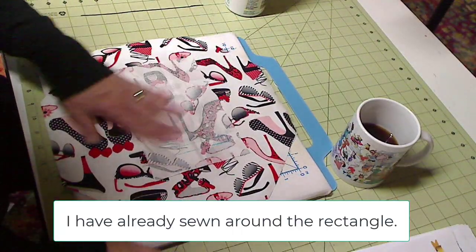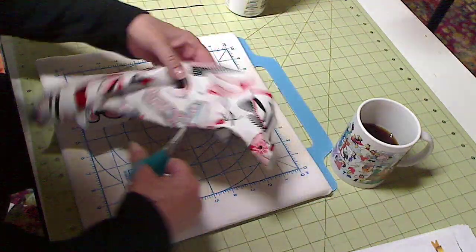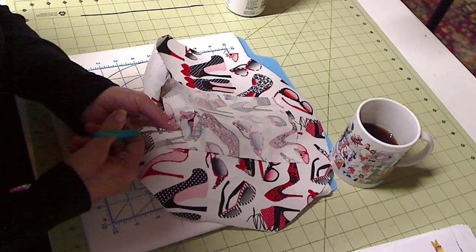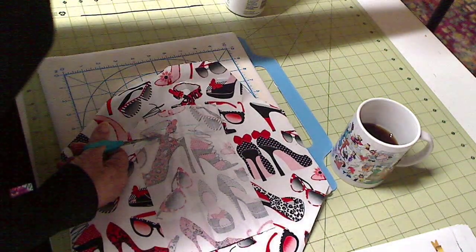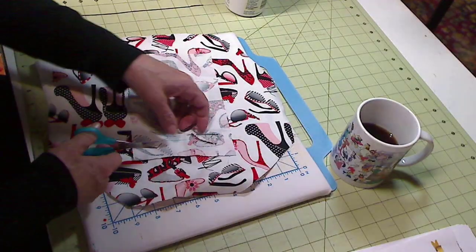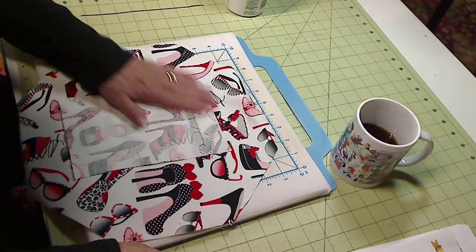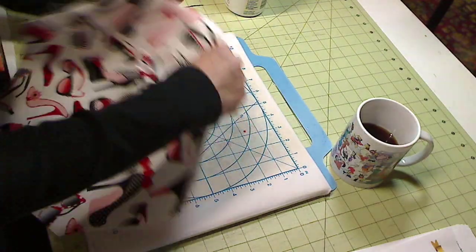The next thing it says to do is take your scissors and cut through all of these layers. I like to fold this back and get a little starting point, then cut here with my scissors close to the stitching but obviously not through the stitching. I'm actually cutting out the rectangle. That's completed — I just throw this piece away. Then I take this pocket and push it to the back.